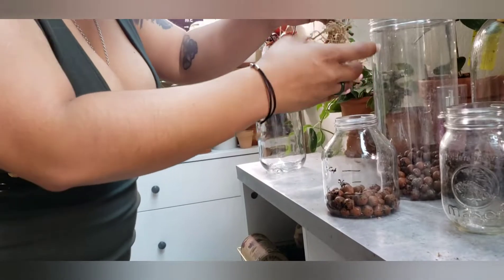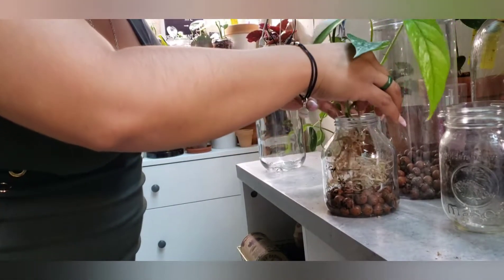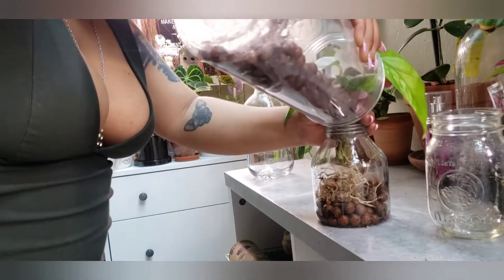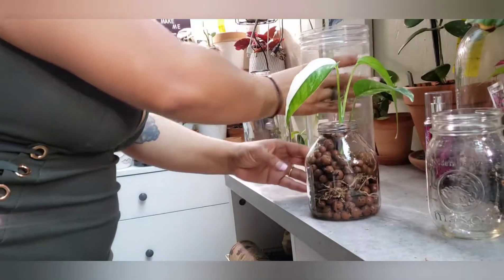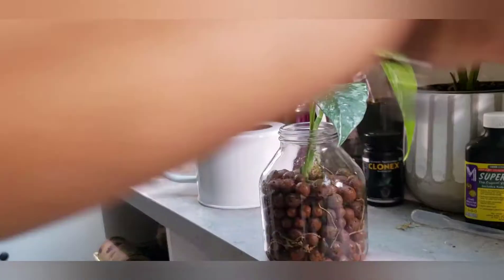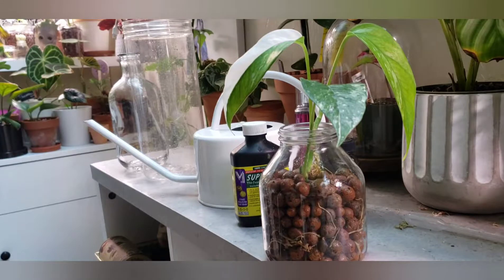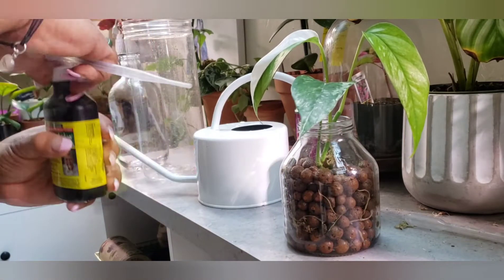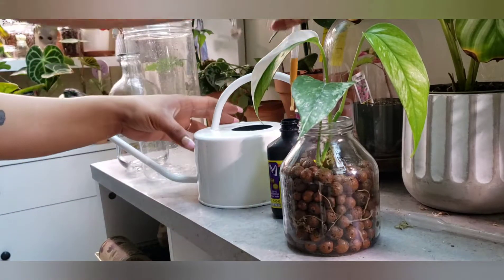Let's go ahead and just kind of bunch this in there. It's okay, you'll be fine. You'll go ahead and get some water, and I kind of forgot to put in the clonex, but I will be putting in some super thrive into there. Now, it was thriving on sphagnum moss, so I don't want to traumatize it. So I still want to give it some super thrive.